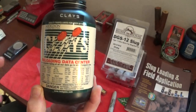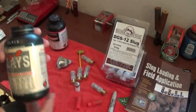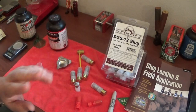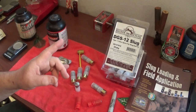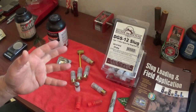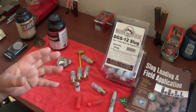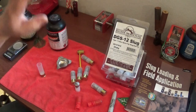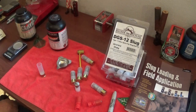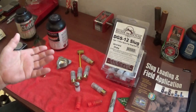I'm going to look up the load for the 20-gauge, load these, roll crimp them, and then take them out for a shooting session at the club. I've got to talk to the club first - they really don't like 12-gauge being fired on the line because it tears up the backstop. On the 50-yard line it says flat out no shotguns, so we'll see.